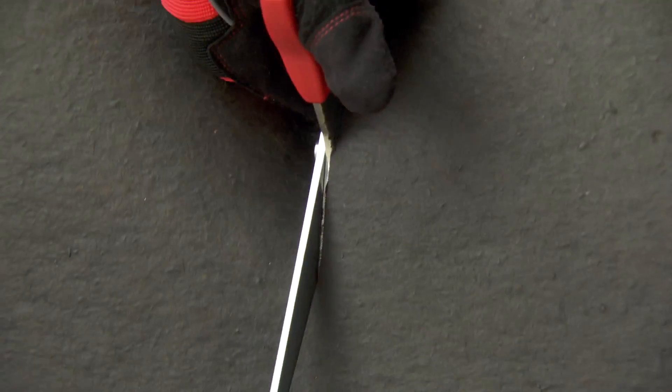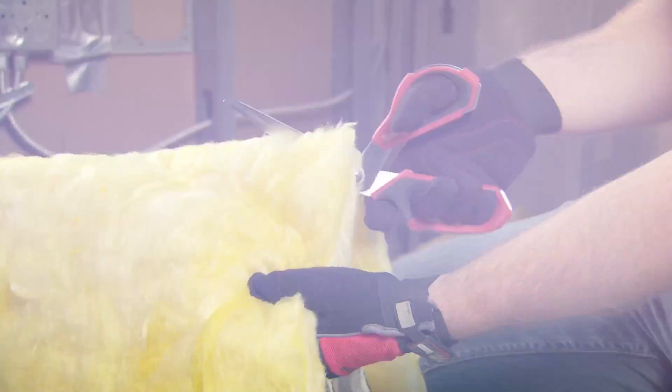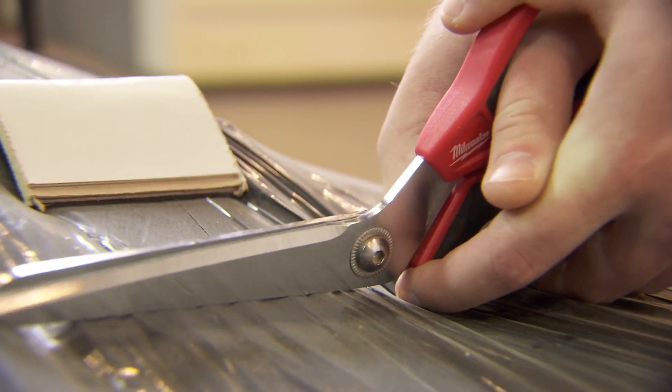Milwaukee jobsite scissors get up to ten times more cuts with iron carbide edge blades, and hold their edge longer than stainless steel or titanium coated blades during tough cuts.